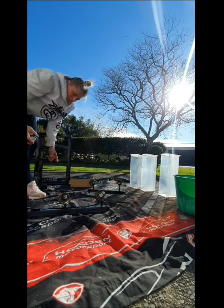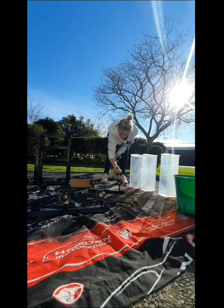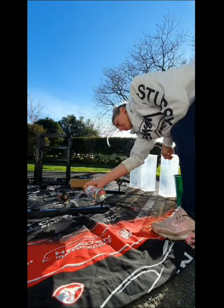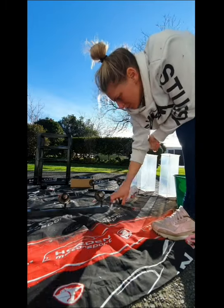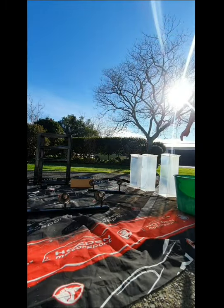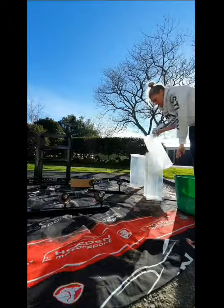Here I am wiping down the shelves that go in the little cabinet thing. I'm going to be painting those white, so I'm just giving them a bit of a wipe down. I'm taking off the handle because I'm going to paint that black — I have to etch them first because they're plastic.